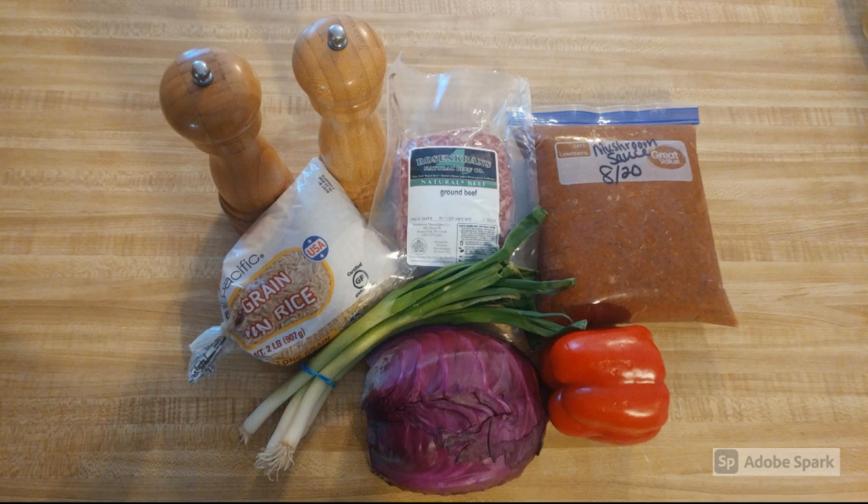These are the ingredients you'll need for this recipe: cabbage, ground beef or pork, rice, tomato sauce, green onions, red bell pepper, and salt and pepper.